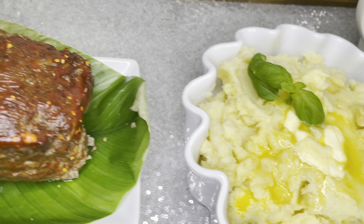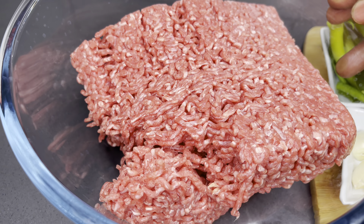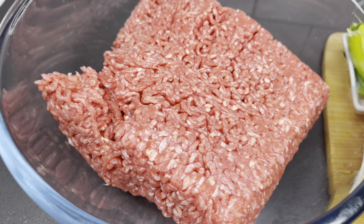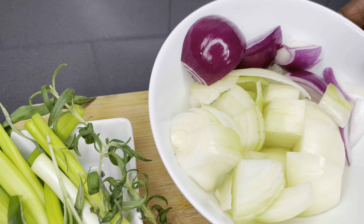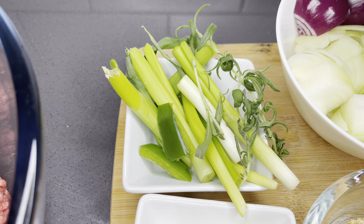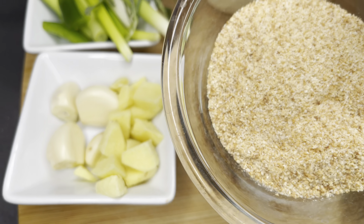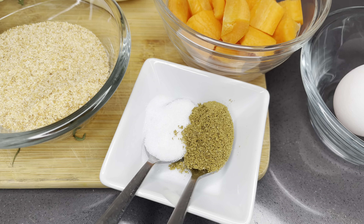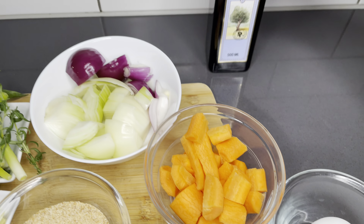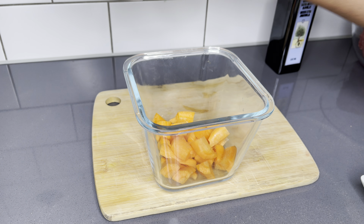Please stay tuned while we make this together. Let's go through the ingredients for the meatloaf. We have one kilo of lean minced meat, and I'm going to season this with some vegetables — red and white onions, spring onions, fresh rosemary, garlic and ginger, some breadcrumbs, sliced carrots, salt, my all-natural spice mix, one egg, and some olive oil.